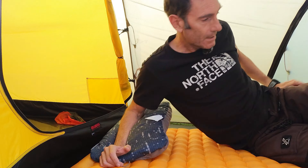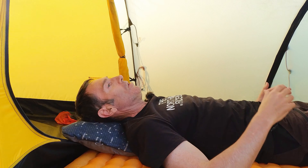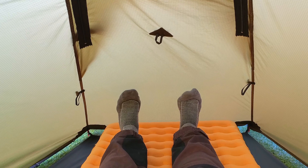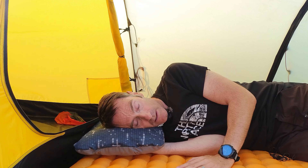If push comes to shove, one person can actually sleep in the vestibule of this tent. I was camping a couple of nights ago and there was a family — a dad, two kids and a wife — and the tent was similar in size to this with a large vestibule, and the dad ended up sleeping in the vestibule. If I'm lying down here, my feet are touching the front of the tent, but I'm a side sleeper and I would find it absolutely no problem sleeping on my side — tons of room.